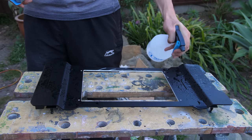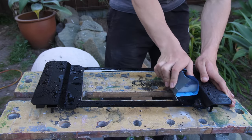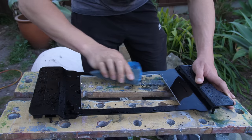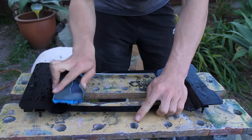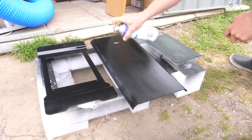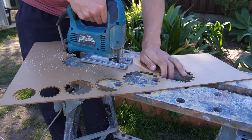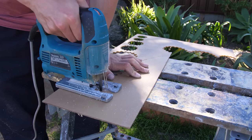We're going to be doing some wet sanding first. We need to keep this nice and wet, and we're using some 2000-grit sandpaper to get rid of that surface so we can give it a spray paint over. I went over the other panels with the black as well so all of the panels matched.